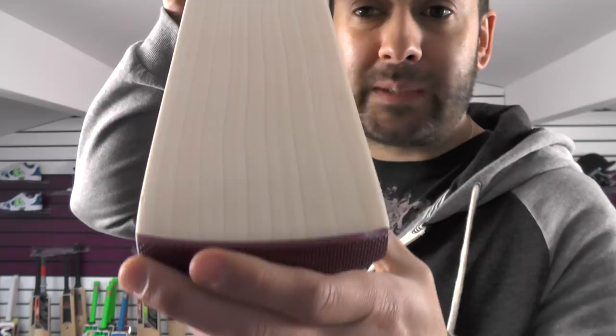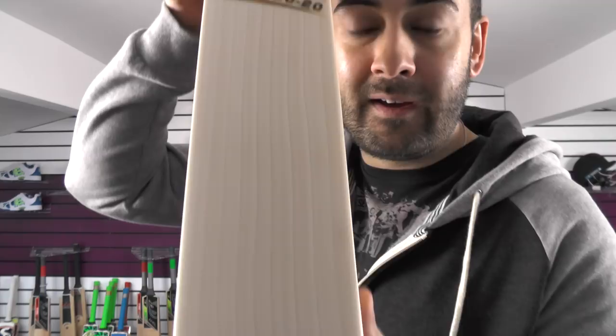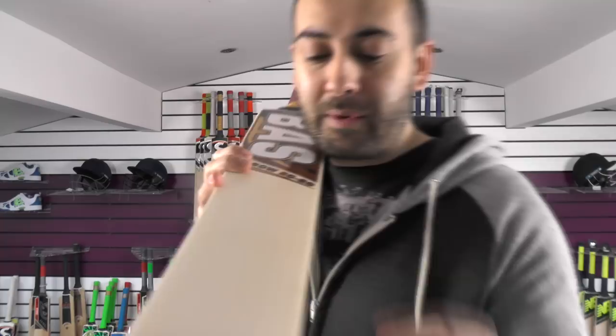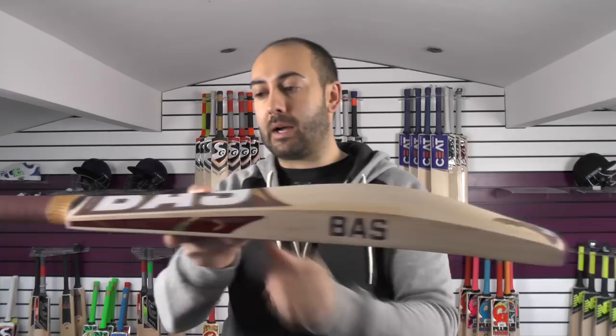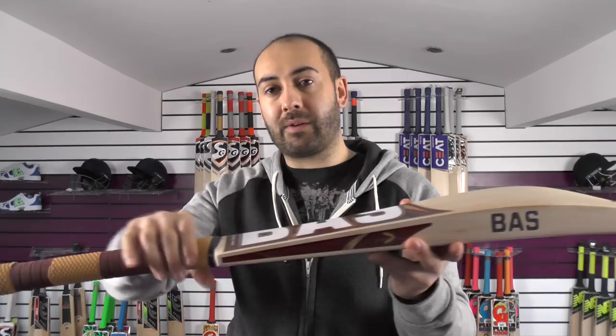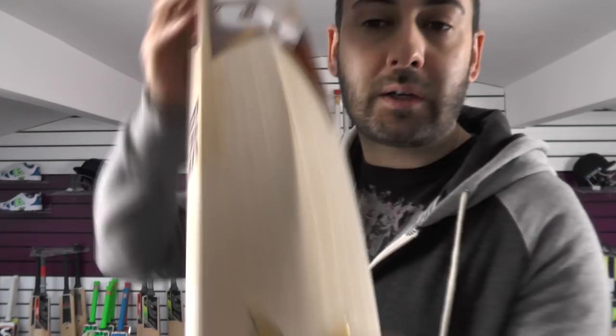Moving on to cricket bat number 4. This one is probably the best looking out of the new Bow 2020s that we've got - stunning grains, beautifully straight and even, really nice looking bat. You've got 11 grains. Shape-wise you've got that mid-middle position with the spine rounded off into the toe and up into the handle. The handle is more of a medium to thin, slightly flatter at the bottom but predominantly round, and round at the top. Same rubber inserts and the sticker design is the same.